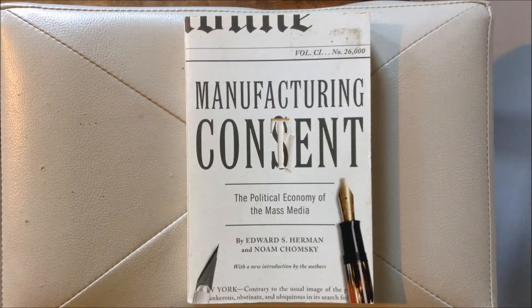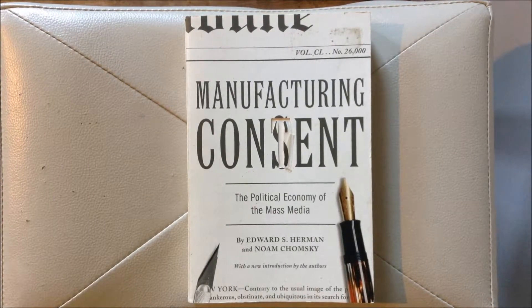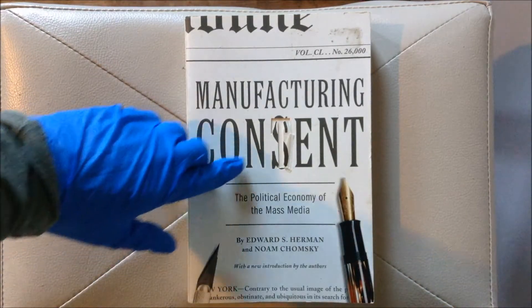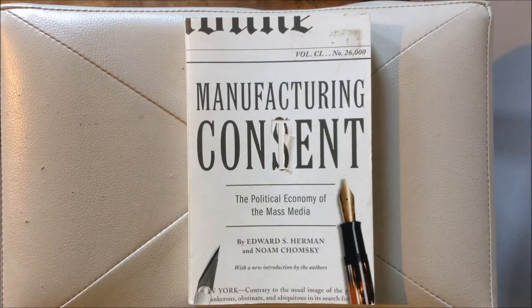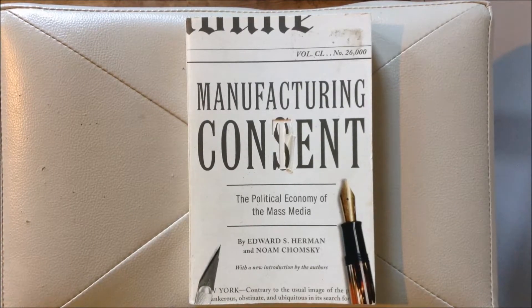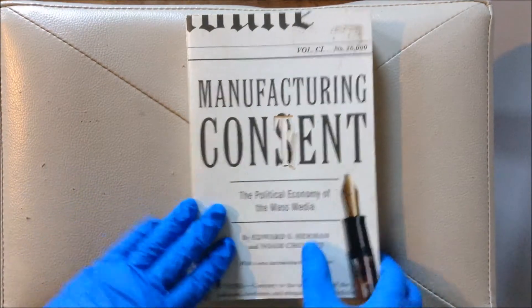As Noam Chomsky points out in his critically acclaimed work 'Manufacturing Consent,' now let's take a look at the piece itself. This piece was given to Richard in 2014, and as you can see it has a tear in the front — but the tear is intentional, as it reads 'Manufacturing Consent' but also 'Manufacturing Content,' a clever play on words from Chomsky himself.